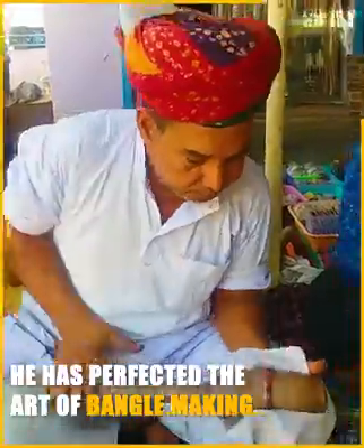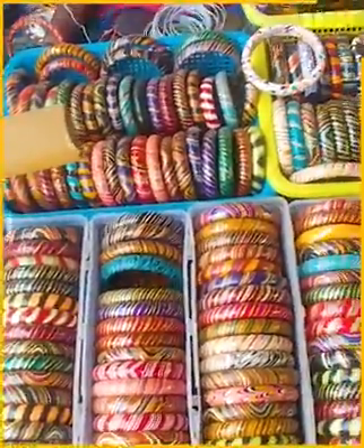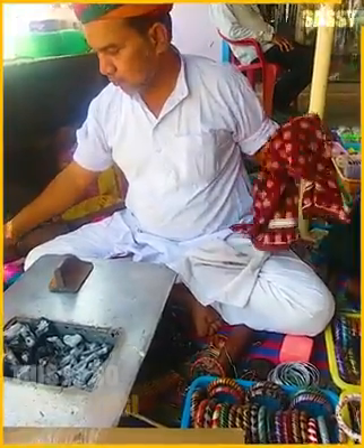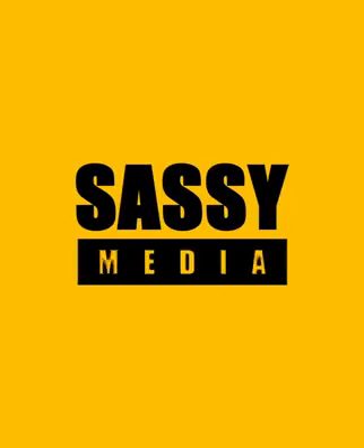He has perfected the art of bangle making. Each one is handcrafted with such devotion. Look at the colors — every bangle has its own pattern. This is so satisfying.